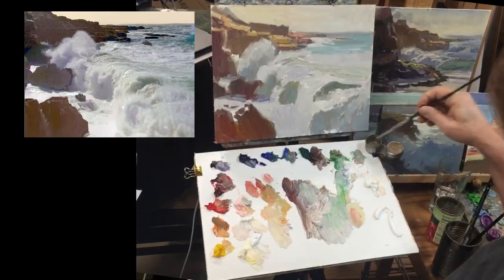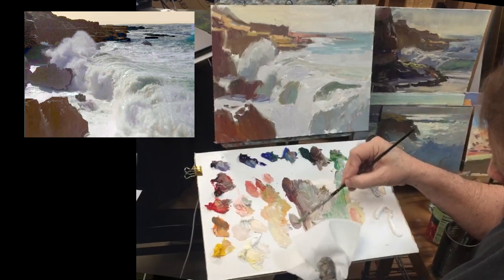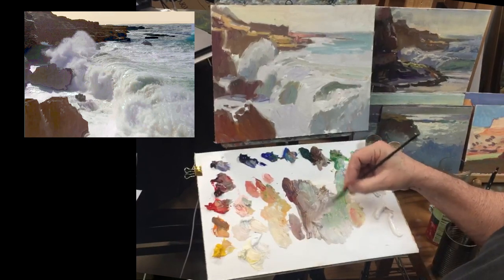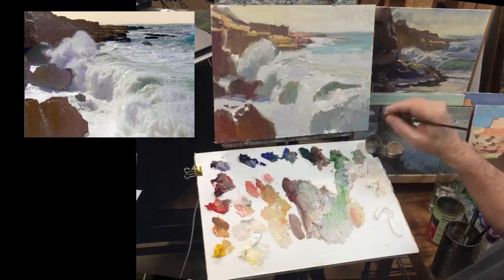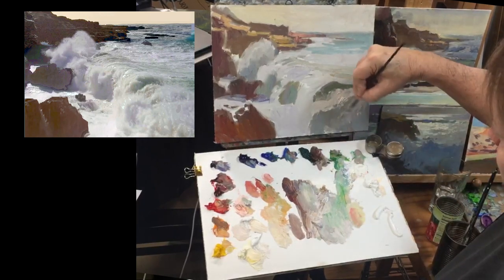Lynn wants to know: when you first put color down, is it thin, and then you go back building it thick when you've nailed the value? A little bit, yes. Not too thin — I don't like it watery. Just about the texture of cream. If it doesn't go down well, I might add a little thinner. I liked it to go down easy. If it starts to get a little thin, I'll scrub it in so I don't have a lot of white canvas showing through.